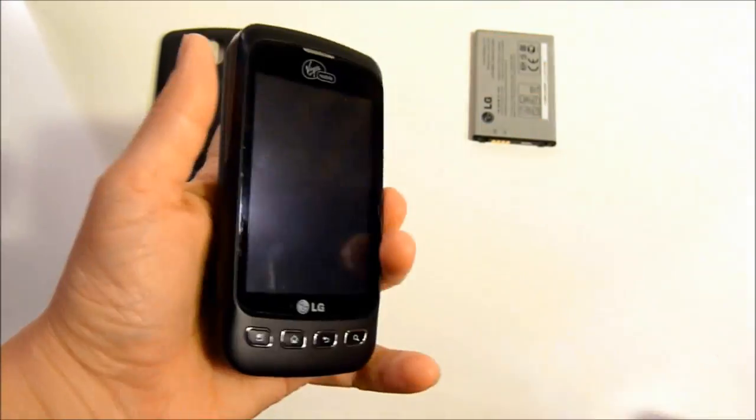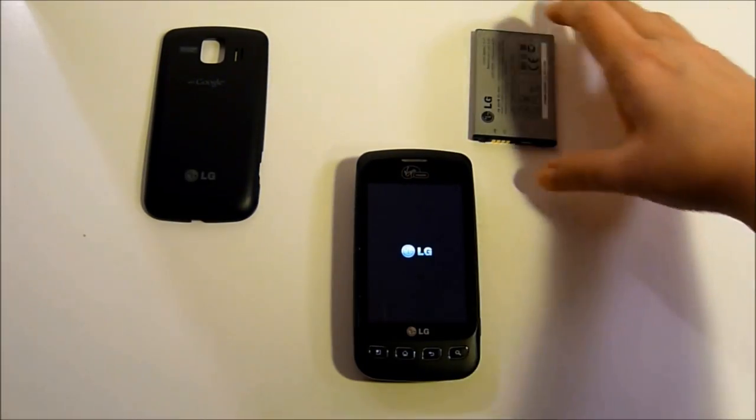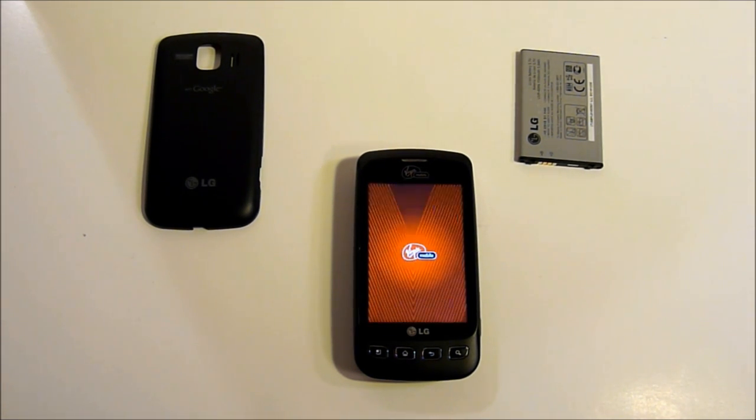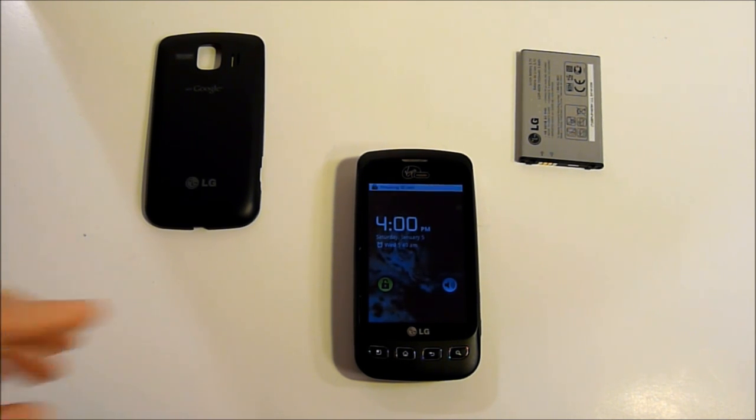Let's power this phone on. I would have had this video up sooner, but this battery takes forever to discharge. The first time that I discharged the battery, it took 44 hours for it to finally go red, and that was with medium to heavy usage.